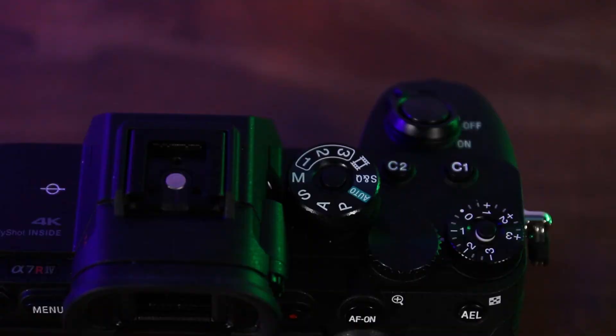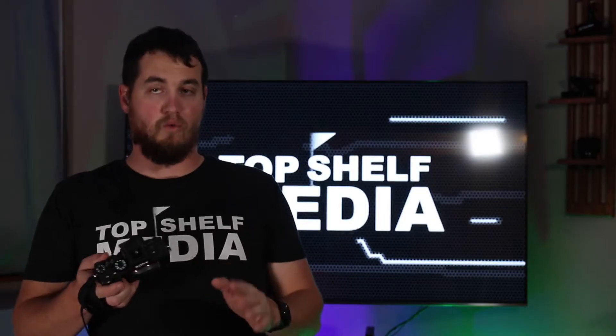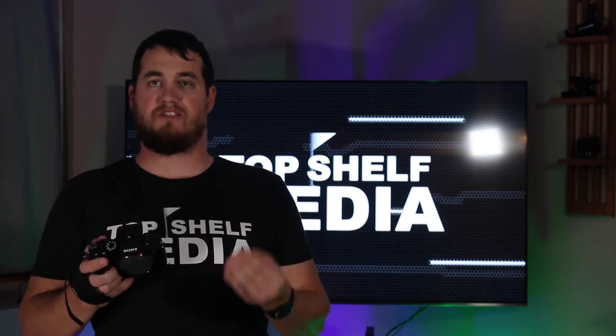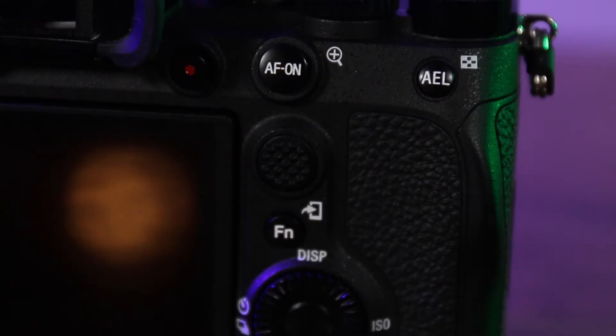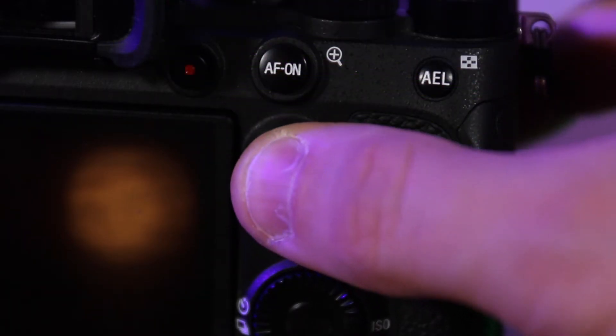The first thing I notice when looking at this camera body are the three dials on top: your shooting mode, your exposure, and your shutter speed. The buttons are big and well labeled, which is great — especially if you have sausage fingers. I also like this little joystick, which kind of reminds me of the PSP joysticks.